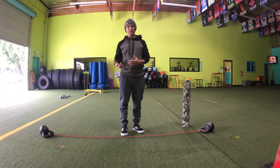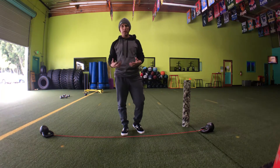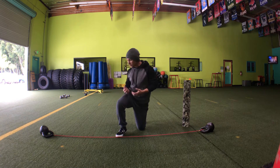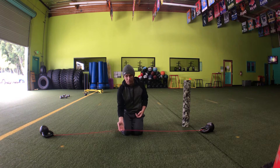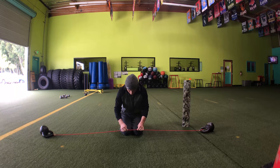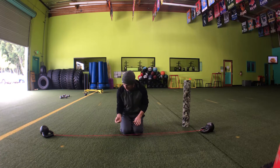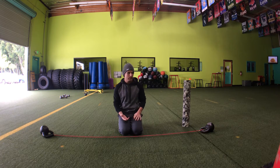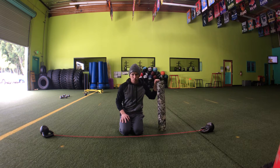Today I'm going to show you a method to actually treat the specific area that can create a lot of the irritability in the quad. One of the things we need to understand is how muscle tissue works. Muscle tissue is kind of like a rubber band — it shortens and it lengthens. I can make it shorter, or let it go long and it'll be tighter. The method we're going to use today is called a tack and floss, using a foam roll or a lacrosse ball. For the quads, a foam roll typically works really well.